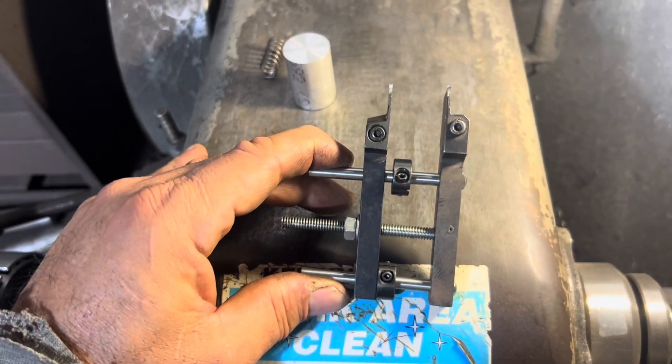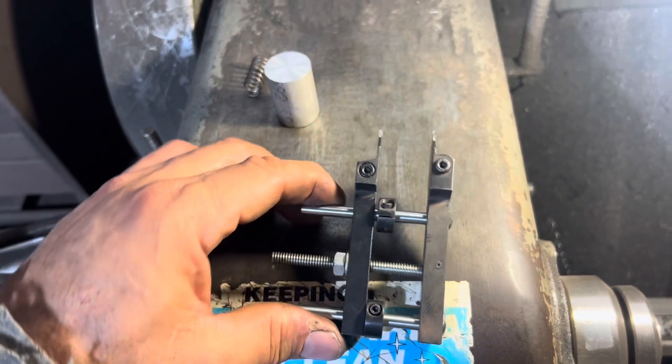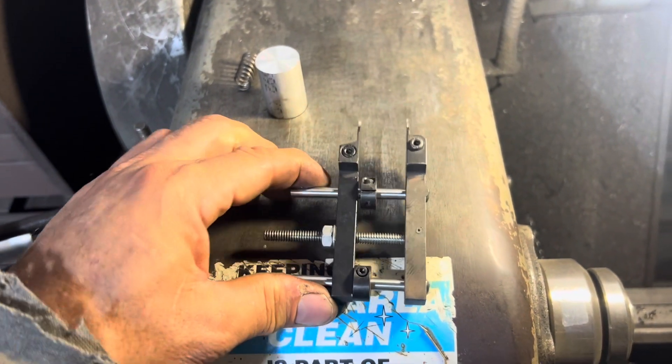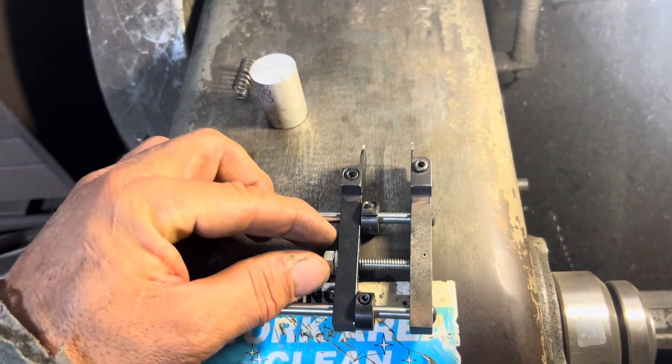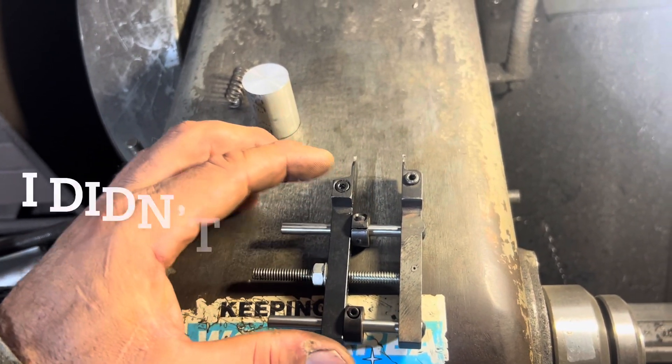I would literally just set it — put a caliper in between the two cutters on the end here, set it to where I wanted. I put these locking collars on the inside and then I'd run the nut down and I'd kind of lock everything together.